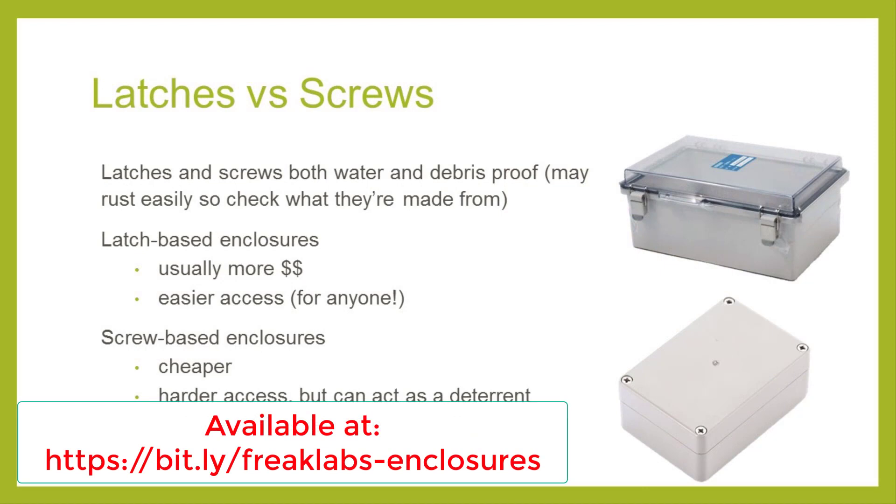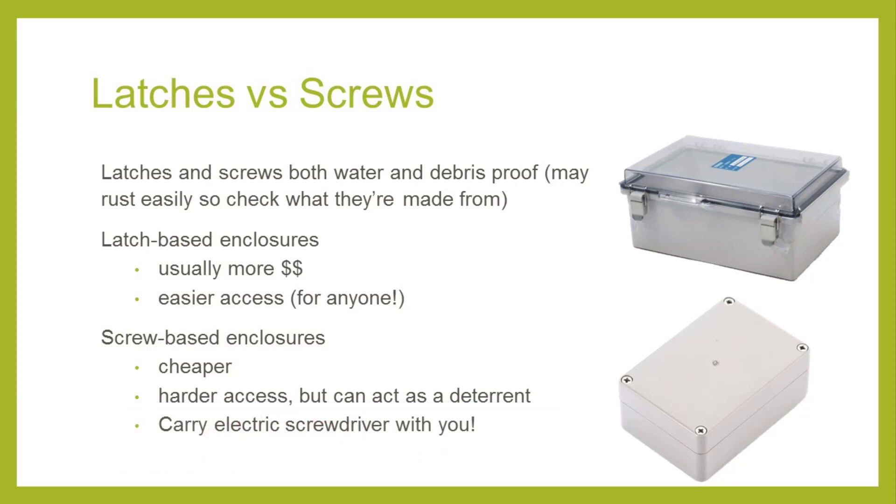Another factor to consider when selecting an enclosure is whether it's closed using screws or a latch. Usually, latches are just as water and debris proof as screws, so the main consideration is usability. Latches are more expensive; however, it's much easier to open a latched device than one with screws. This is especially useful for swapping out SD cards, updating firmware, etc. The drawback is that it's also easier for other people to open. If you're in an area with foot traffic, you may want to prevent random people from opening the device out of curiosity. We generally prefer screws — they are lower in cost and provide an additional deterrent from people randomly opening the case, though they are more cumbersome. We recommend having a battery-operated or rechargeable screwdriver handy in the field, as it saves time and prevents sore wrists.